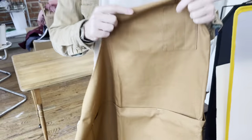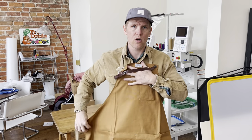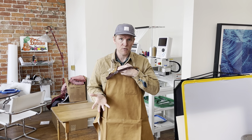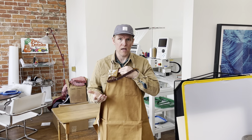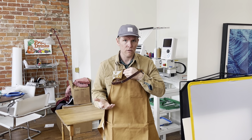If you wanted any type of custom features with this — if you needed it longer, shorter, or wanted to add a different pocket for your cell phone — we offer customized apron options. Just email me at info@artifactbags.com and we can give you a quote for that.